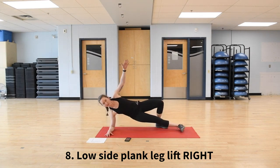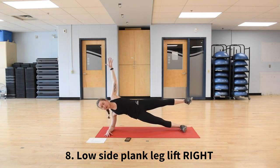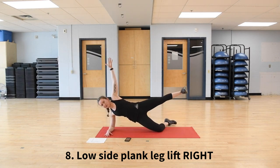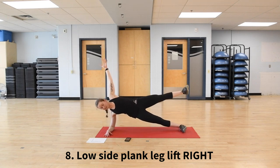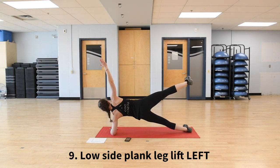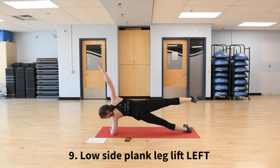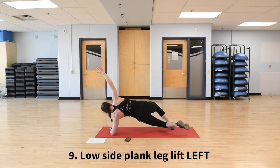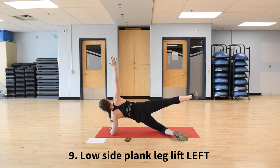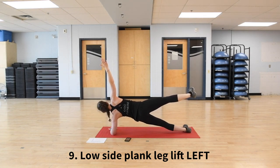Switching into a low side plank with a leg lift — right hand down. This time we're going to add a leg lift, so lifting up that top leg and just holding here. Make sure that shoulder's right over your elbow. Definitely a little more challenging than the first side plank. Always an option to drop that knee down while still lifting the top leg. Switching sides: rolling to the other side, shoulder over elbow, top leg comes up. Make sure those hips are staying up, not sagging down, and perpendicular. Option to drop the knee down at any time. Rest.